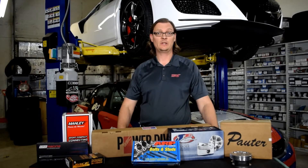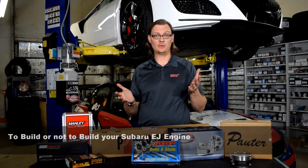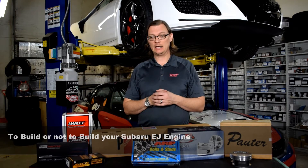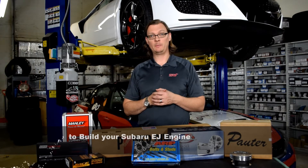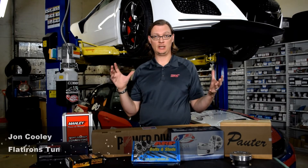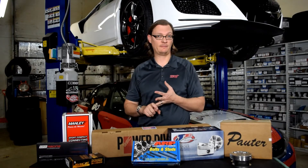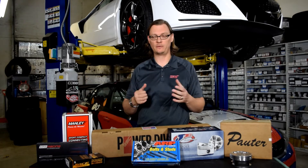Today we're going to talk about whether to build or not to build your turbo Subaru EJ engine. What we mean by a built block is to go in there and instead of putting in a new short block built by Subaru, include aftermarket components such as forged pistons, forged rods, and so on and so forth.